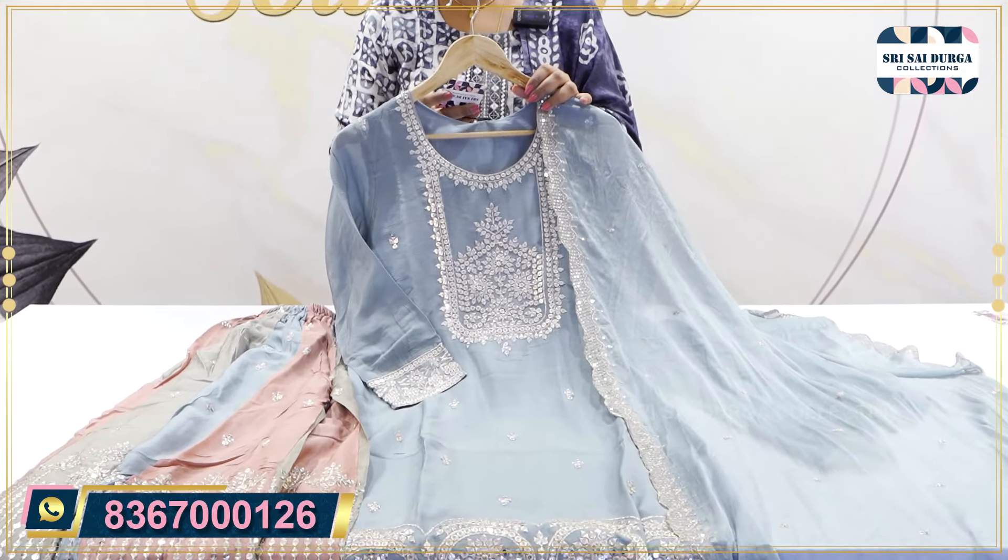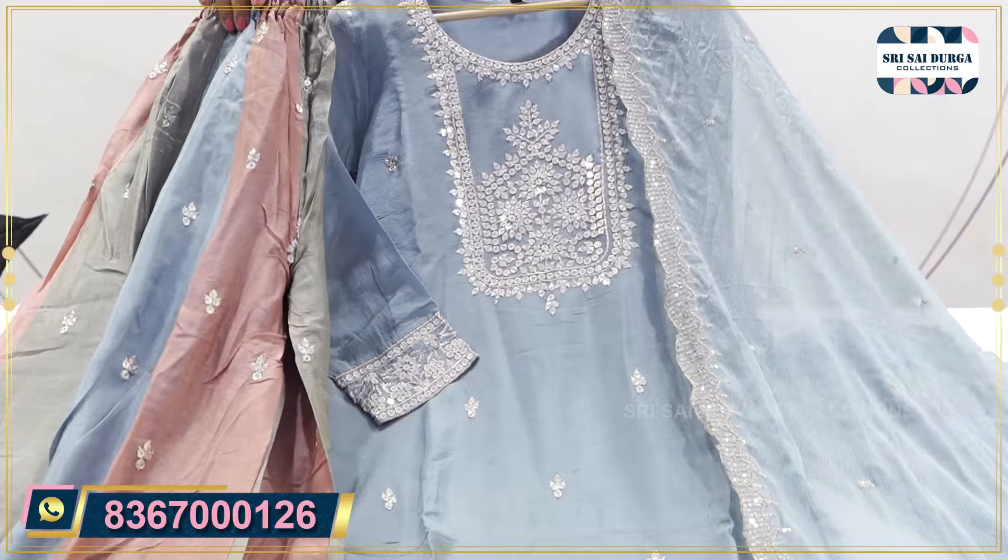It is available in L and XL size. It is only 2490 price.